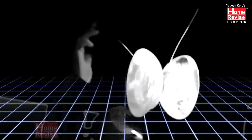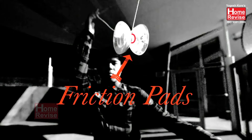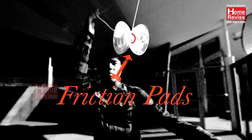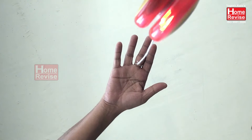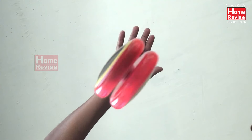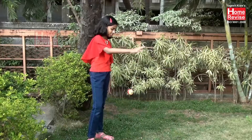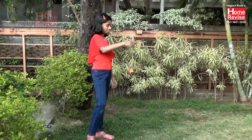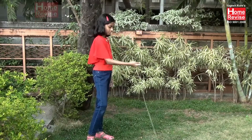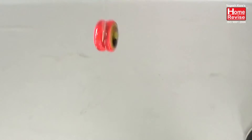The way a yoyo actually rolls back up is that there are friction pads inside it, made out of silicone. You can see this little gap inside — when the string goes into that gap, it creates friction while it's spinning and rolls the yoyo up. If you lodge the string in the gap, it catches on the friction pad and the yoyo starts to roll up the string again.